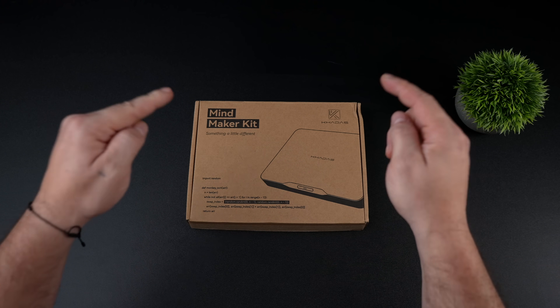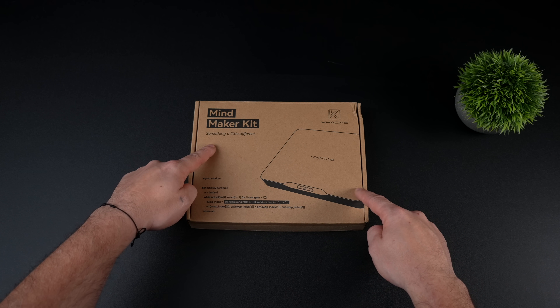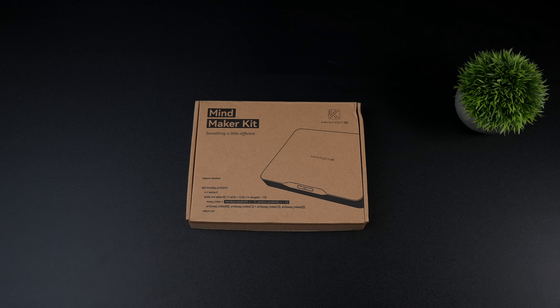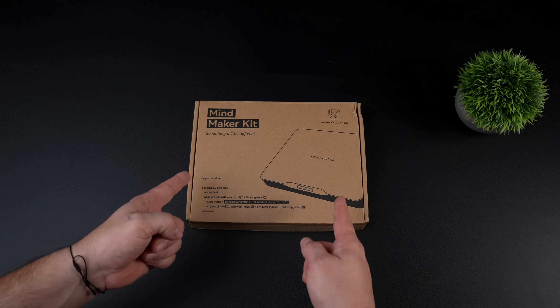What's going on everybody? It's ETA Prime back here again. Today we're going to be taking a look at the all new Mine Maker Kit from Kadas. On the channel we've actually taken a look at the last two generations of the Kadas Mine. It's an ultra small form factor mini workstation.